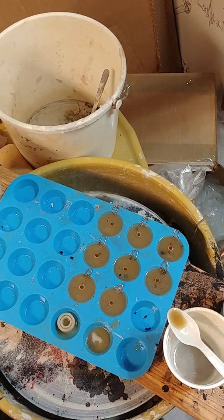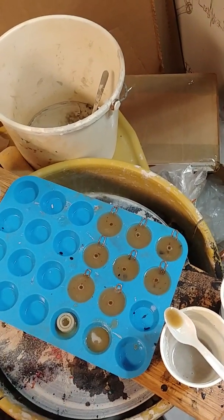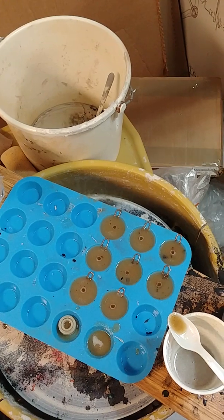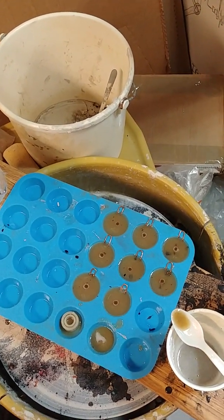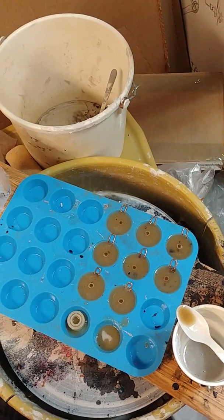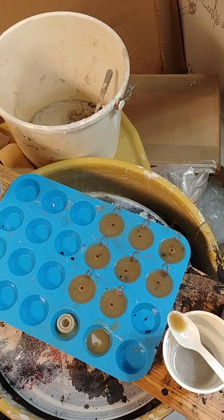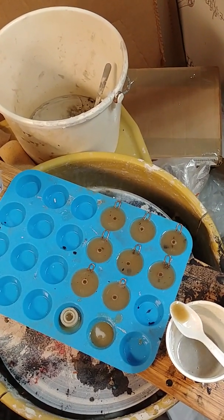My orgonite barely even registers anymore as far as my perception goes — it's kind of saturated at this point. But to have this new device and have it be more powerful says something about it, because I have a cloud buster in my backyard, a bucket full of orgonite with pipes sticking out of it, just sitting there catching air.